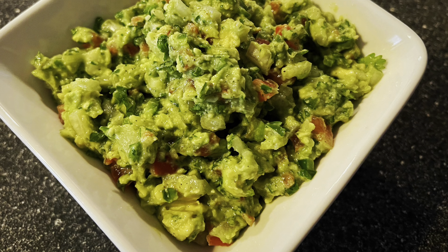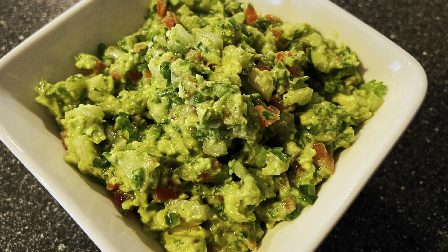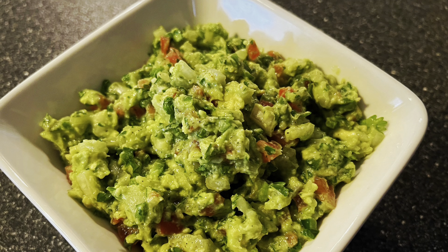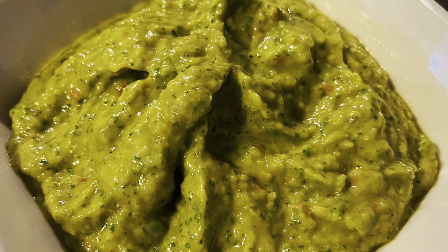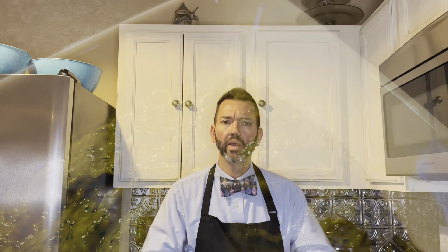Tie a bow on it because it's done! Whether you like it chunky or a little bit smoother, this guacamole will give people something to talk about. It won't be a hard guac life for you if you make either version of this delicious guacamole. My name is Paul Scott Blythe and I am the Bowtie Gourmet. Please subscribe to my channel to see future videos, click share, and like. If you want some ideas for Taco Tuesday, click on the Taco Tuesday playlist at the end of this video. Thanks!